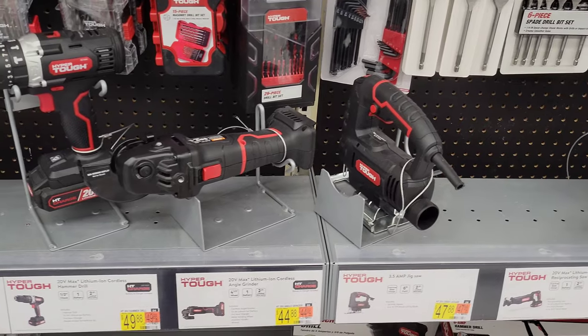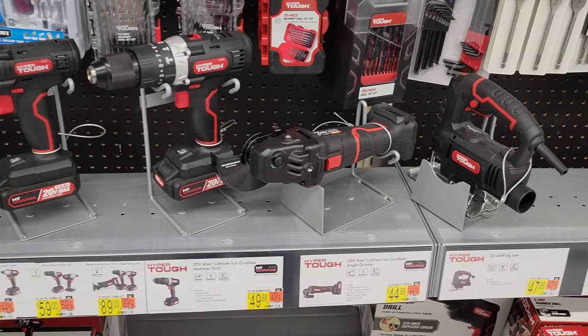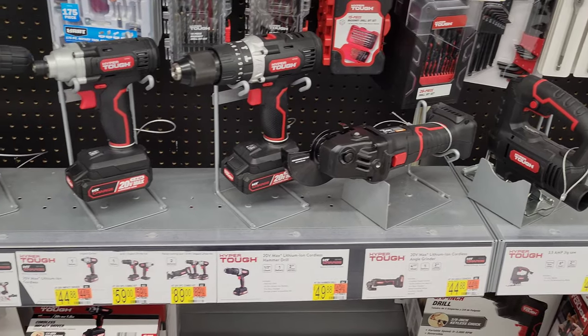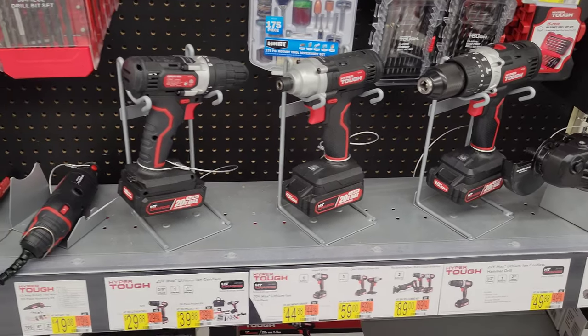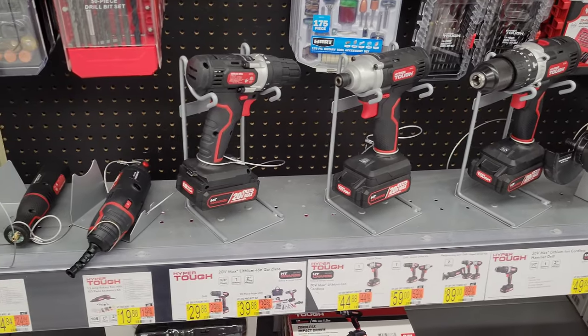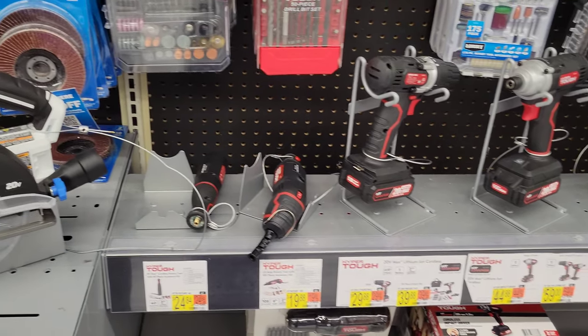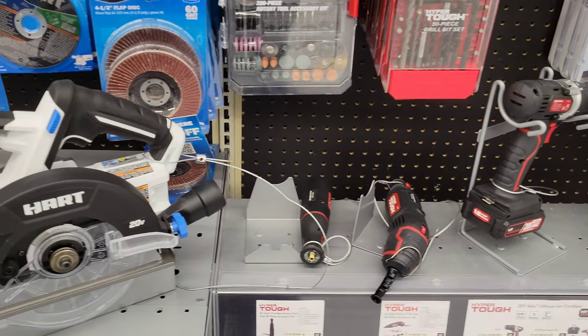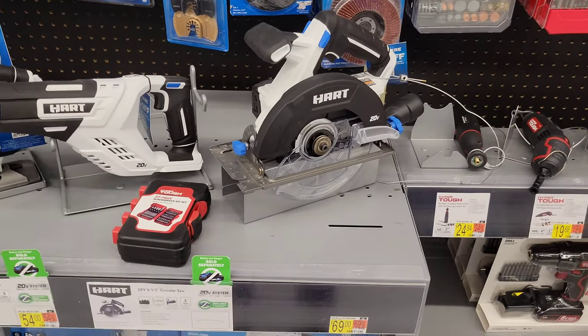Continuing on, we have the Hyper Tough cordless drill, then the impact driver, another Hyper Tough cordless drill, and then a couple of different Hyper Tough rotary tools.